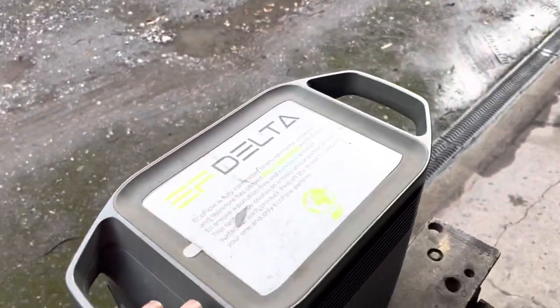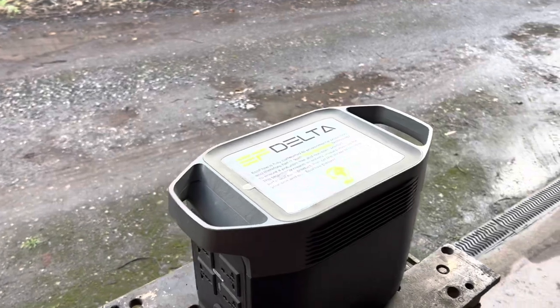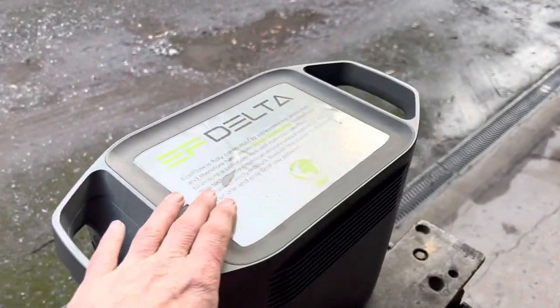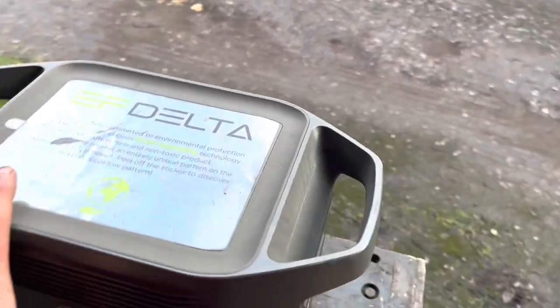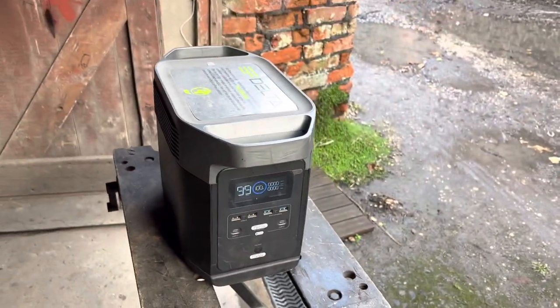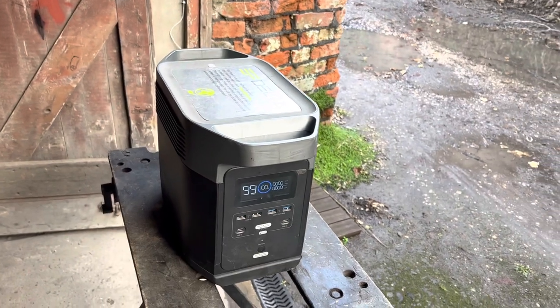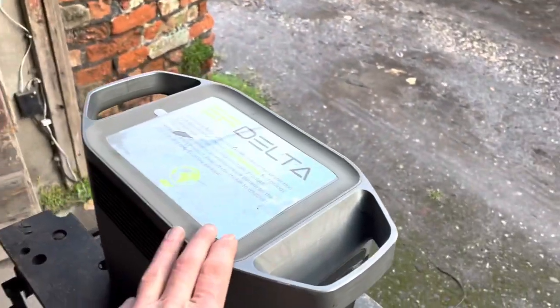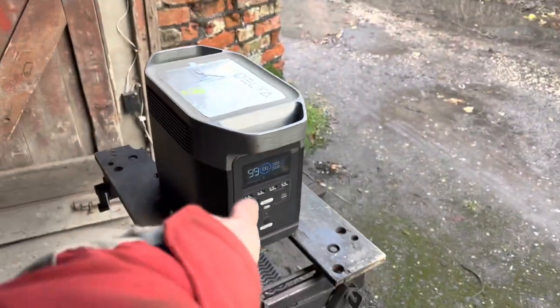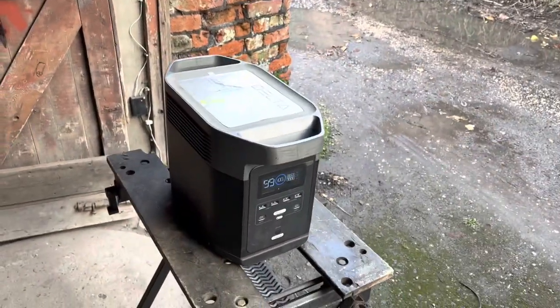We don't have mains power in this garage, so we're running all electric power tools off this EcoFlow Delta — it gives us four power points and charges up to 80% in 20 minutes, which is really fast. The only thing I've found you can't run on it is a circular saw, but the shop vacuum, finger file, and even my MIG welder used to run fine on it.